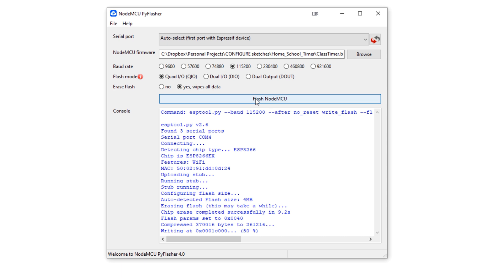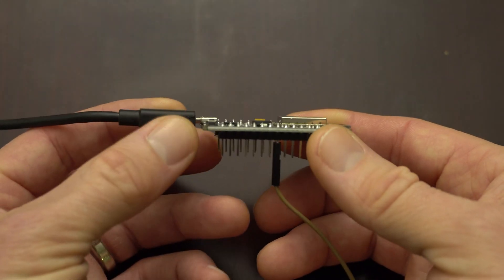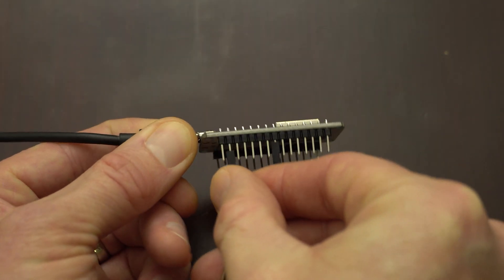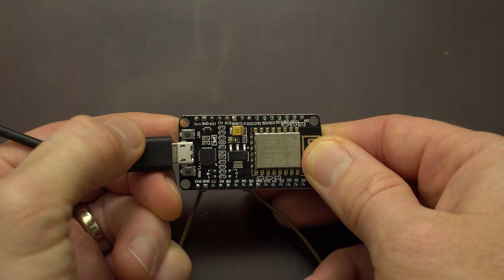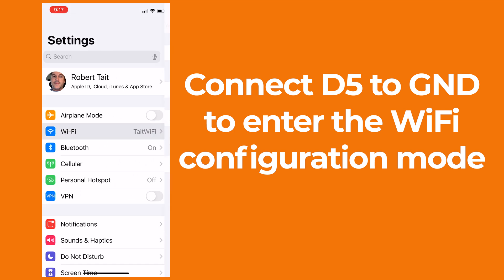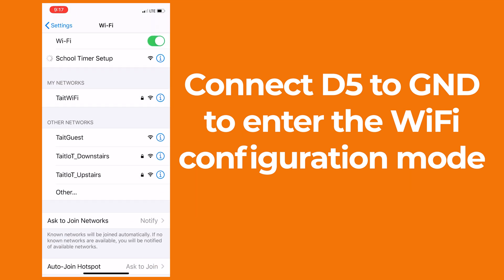Assuming everything goes well, you'll see a bunch of things pop up in the console, ending with a message that says 'firmware successfully flashed, unplug, replug or reset device to switch back to normal boot mode.' But before doing that, get out one of your female to female jumper wires and connect one end to the pin marked D5 and the other end to the pin marked GND. Then press the small button on the NodeMCU labeled RST and that will cause your NodeMCU to enter the WiFi config mode, where you can connect directly to it to input your WiFi SSID and password. If you ever need to change your settings, you'll go through these same steps.